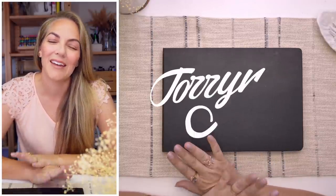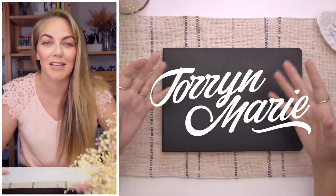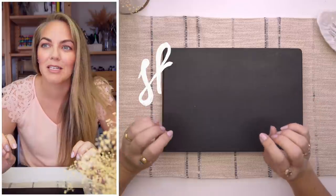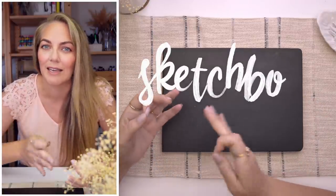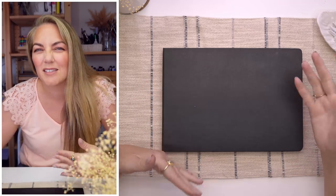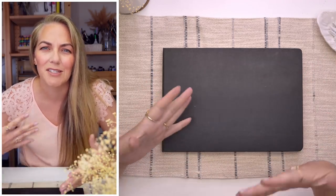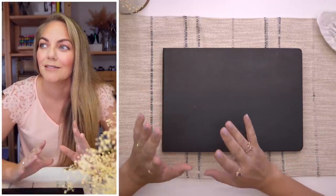Hi guys, welcome to this video and it is officially my very first sketchbook flip through. I'm an artist who's always had a sketchbook but never practiced it absolutely regularly like daily sketching — that was never me. I always worked on bigger projects like paintings or finished pieces for canvases or drawings that I would give to somebody, so I just never really worked a hell of a lot in my sketchbook until lately.